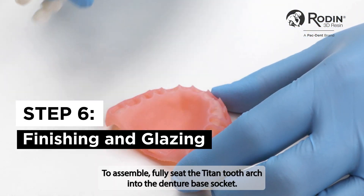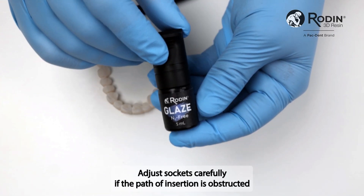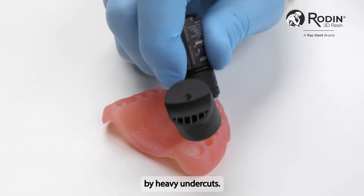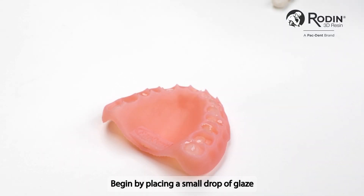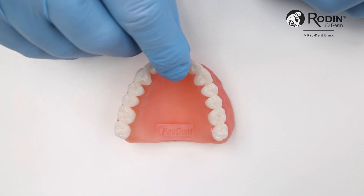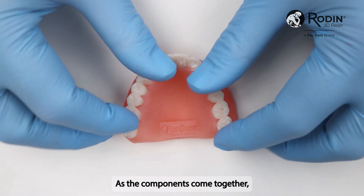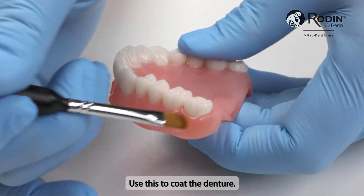To assemble, fully seat the tightened tooth arch into the denture base socket. Adjust sockets carefully if the path of insertion is obstructed by heavy undercuts. Begin by placing a small drop of glaze into each denture base socket before seating the tooth arch. As the components come together, excess glaze will naturally pool out from the interface — use this to coat the denture.